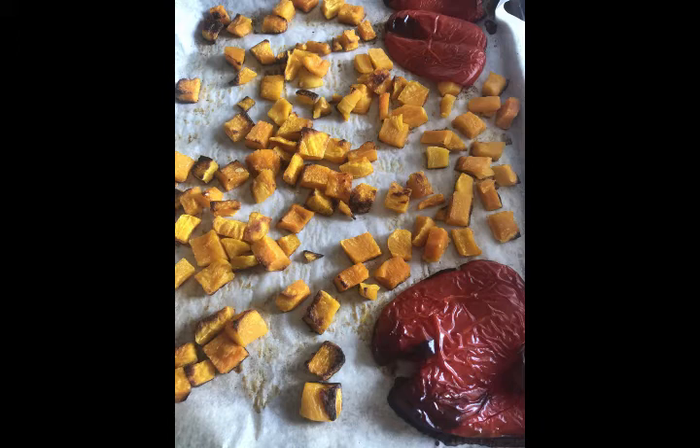Slip this into the oven on the middle rack and roast at 375 degrees until they are nice and toasty brown, like you see here in this picture.